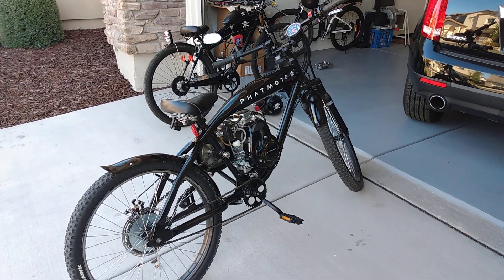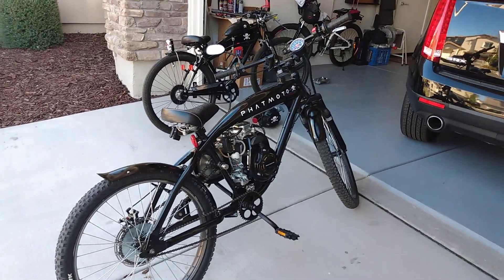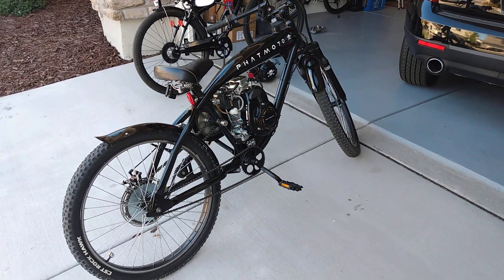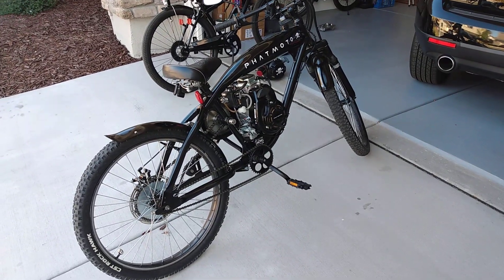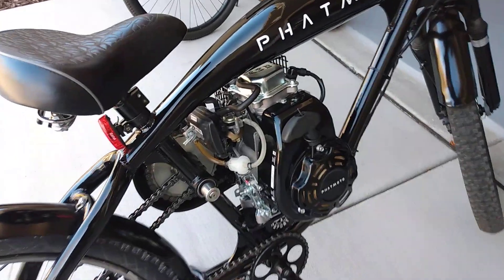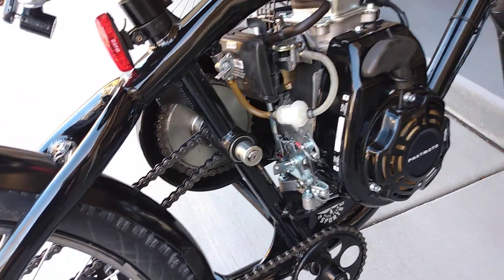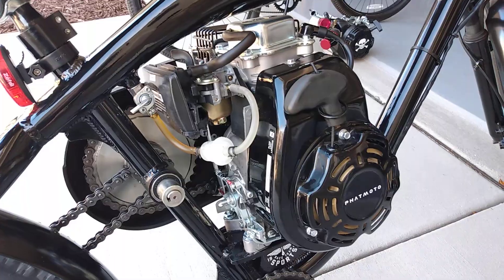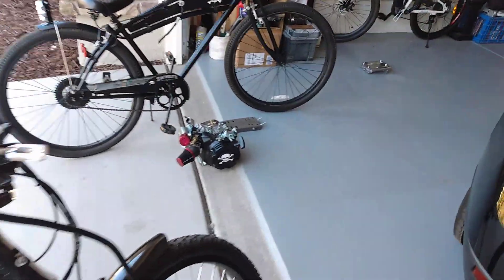Hello YouTube, here's another quick information video. I put the original Life engine back on the fat moto frame — there it is — I swapped it out with a predator, but put the original engine back on for one reason: I'm gonna put the Predator 79cc on that Schwinn 27.5 frame and sell it.